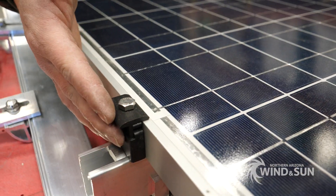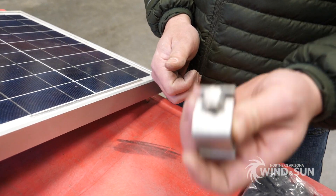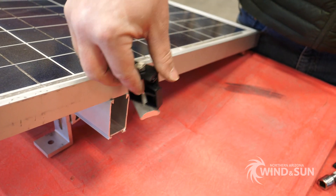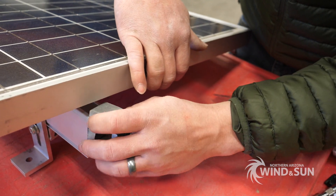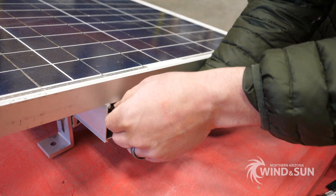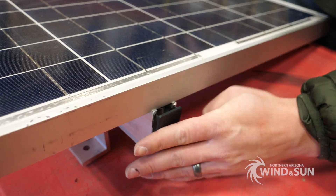This is a self-supporting edge clamp, so you can use it on the end, or you can use a flush mount clamp as well. Like all the rest of the hardware, it's a half-inch bolt with the same socket. You're going to cut your rail off flush with the edge of the panel — you can't use a standard clamp there because there's nothing to clamp onto, so Tamarack has their flush mount clamps. You lift up your panel, slide the clamp underneath, pull the clamp back over the top, tighten it down, and then pop your end cap on so the rail is nicely finished off.